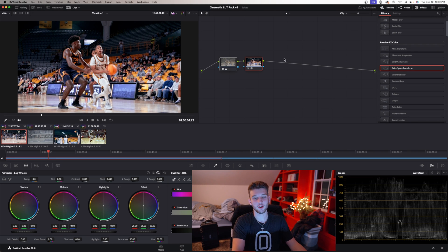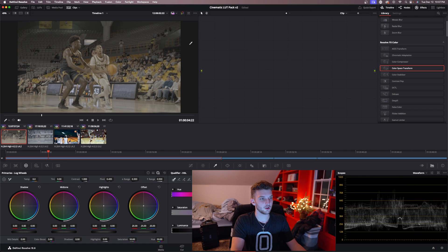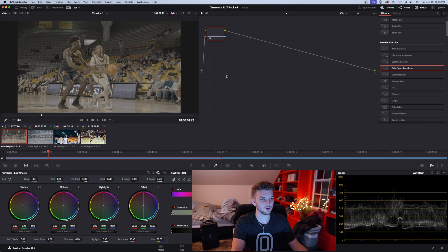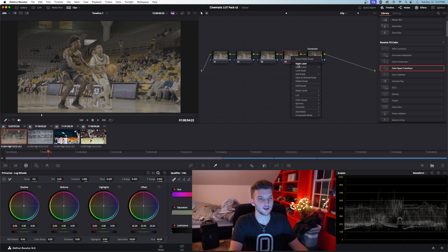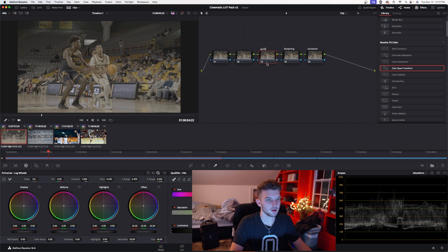Now we're going to hop into how I actually color grade without using LUTs. I'm going to stay on the same clip and hit Option+S five times to make five nodes. Then go to node label and label your nodes to keep everything organized. I'll label them: sharpening, grade, exposure, and WB for white balance.